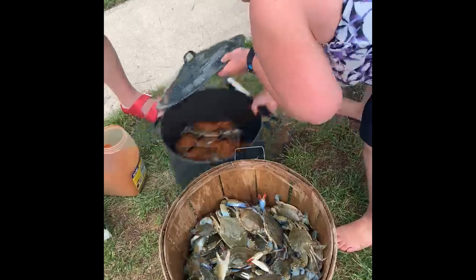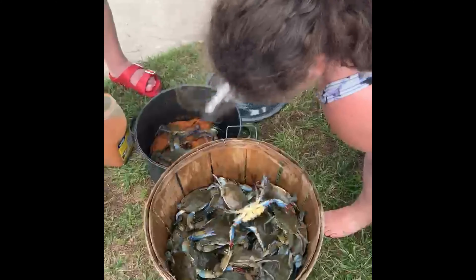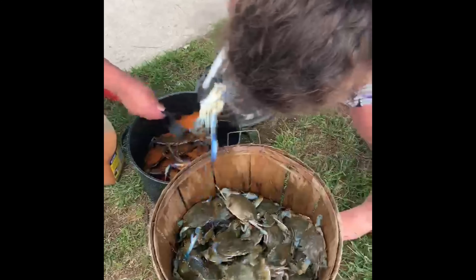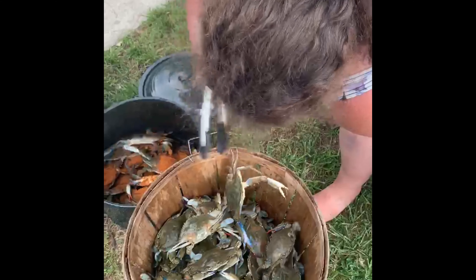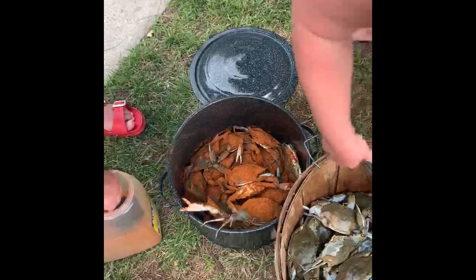We have the Happy Crabbers. They were out crabbing and got almost a bushel of crabs, and these are Maryland blue crabs. You see the claws are blue, and they're putting them in the steam pot with Old Bay seasoning.